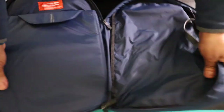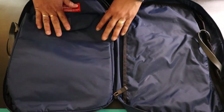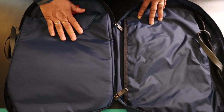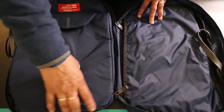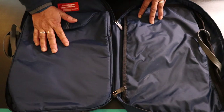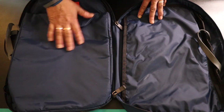All the zippers are YKK. The main compartment is accessed by a zipper that goes almost all the way around, and it opens up flat in a clamshell way, which is nice. This pack is also reversible. On one side you have a dedicated laptop storage pocket, which takes my 13-inch MacBook Pro easily. I can also fit my 12-inch iPad in there, and it sits really nicely. The padding isn't major but will protect your laptop to a certain extent, and it's great to have that dedicated laptop or iPad pocket.